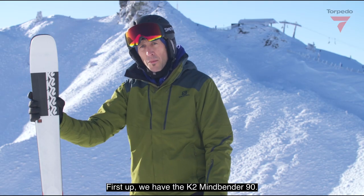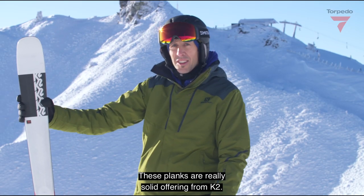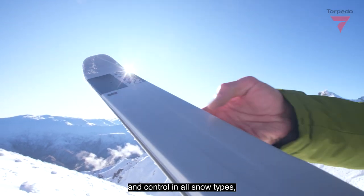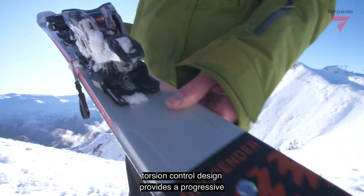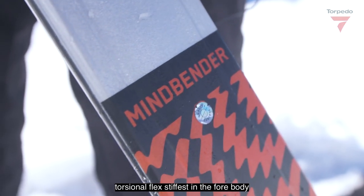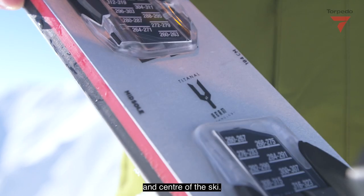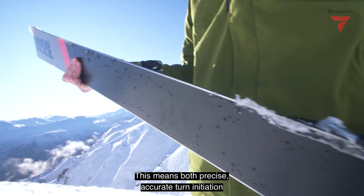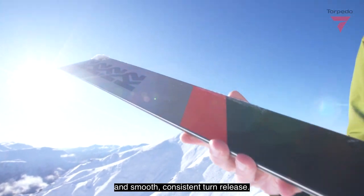First up we have the K2 Mindbender 90. These planks are a really solid offering from K2, designed to enhance stability and control in all snow types. The torsion control design provides a progressive torsional flex — stiffest in the forebody and centre of the ski, then easing throughout the tail. This means both precise, accurate turn initiation and smooth, consistent turn release.